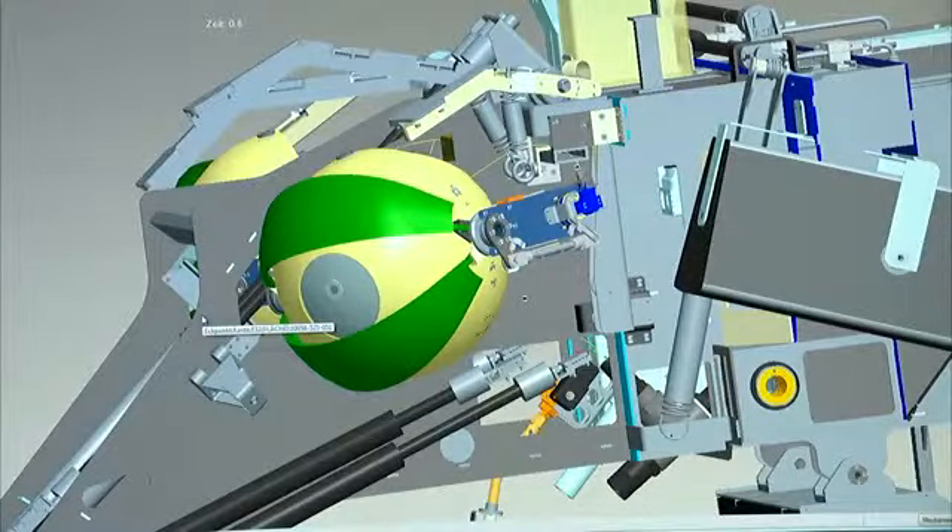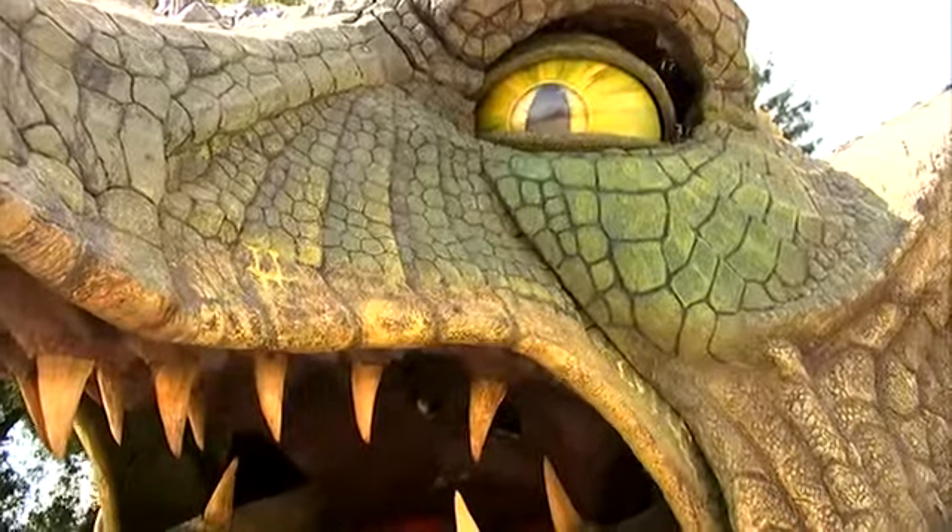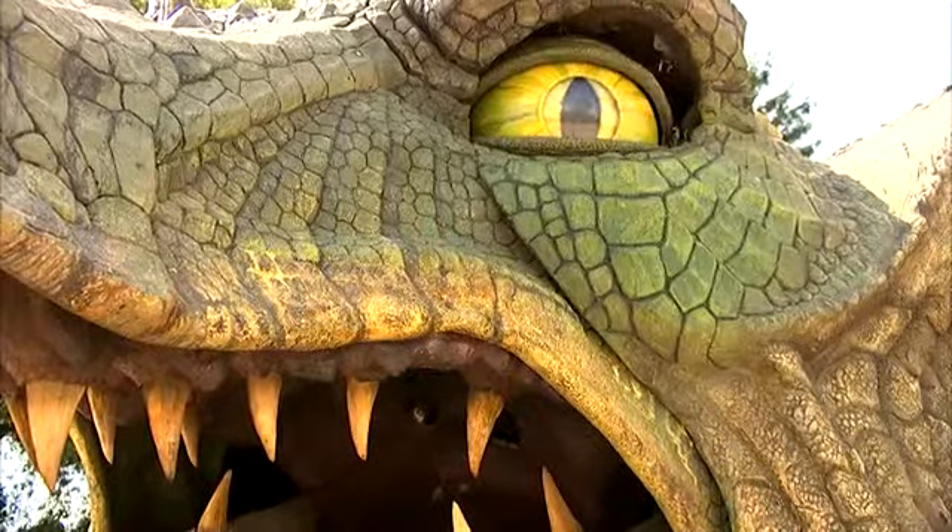The skin and eyebrows are animated by means of pneumatically actuated fluid muscles to enable different expressions of the dragon's face.